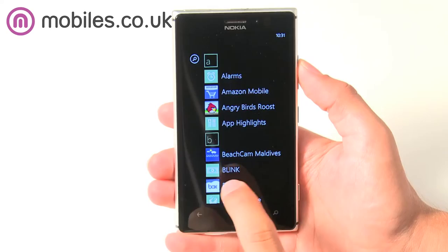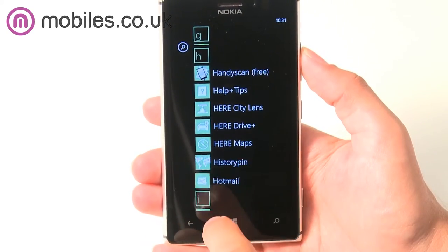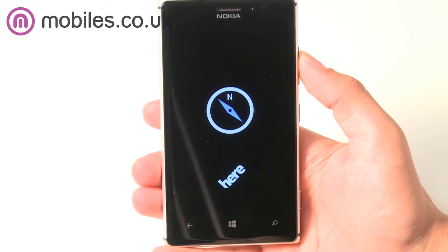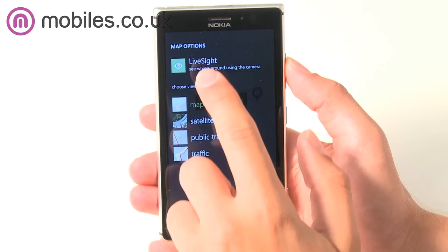Along with the Windows Phone 8 OS, Nokia has provided a suite of its own excellent built-in apps, like the fantastic City Lens app which lets you look through the viewfinder of the camera to see the location and ratings of nearby restaurants, shops and more.